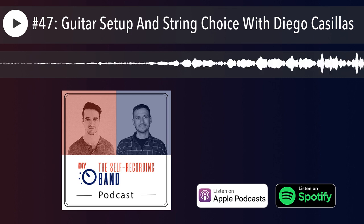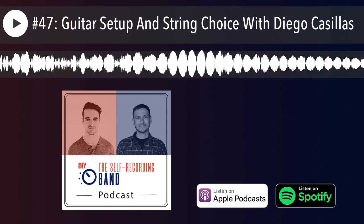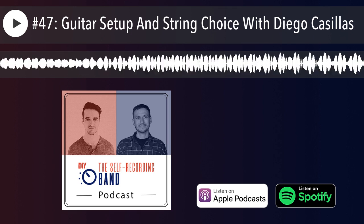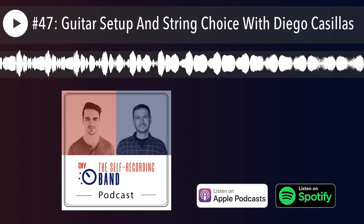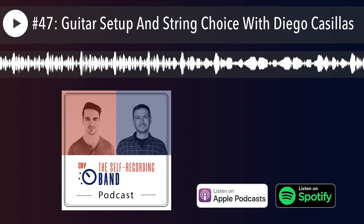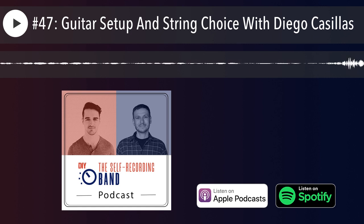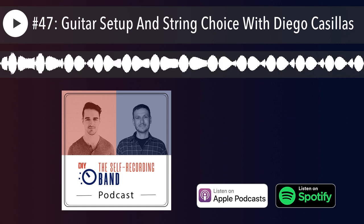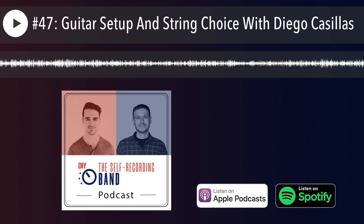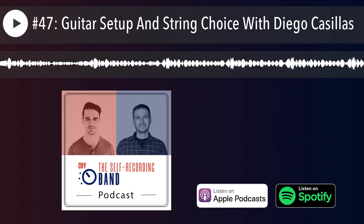When picking the right strings or brands or materials, almost any string brand you see at the store is going to be just fine. There's a lot of worry and dogma surrounding this topic, but I'll demystify it — strings are all built just fine. They're not going to break right out of the package. Companies like DR, D'Addario, and Dunlop are all made by machines that have been refined over many years. We've been making guitar strings since the 1700s, so we have it down.